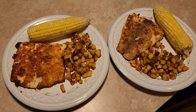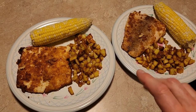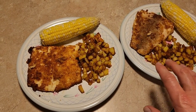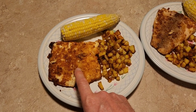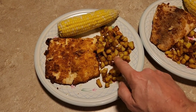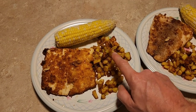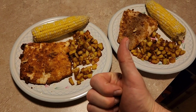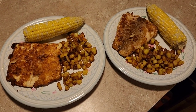Dinner is served — look how good that looks! When I was putting the plates together I realized that none of this is from the store. The musky is from what we caught fishing, the diced potatoes are from our garden, and the corn on the cob is from our garden too. It's almost like a free meal.